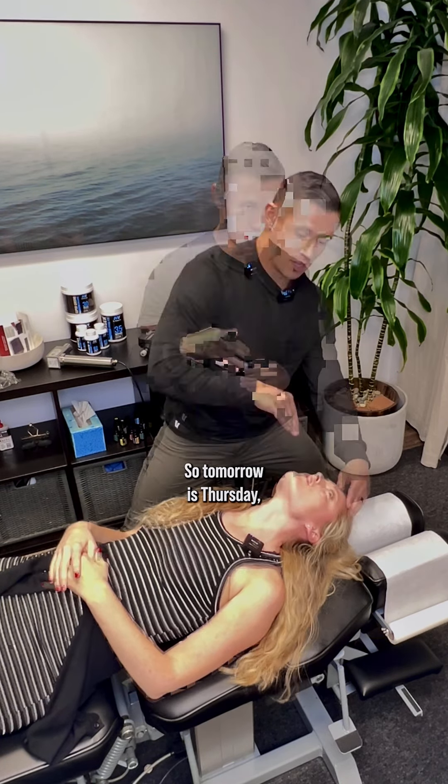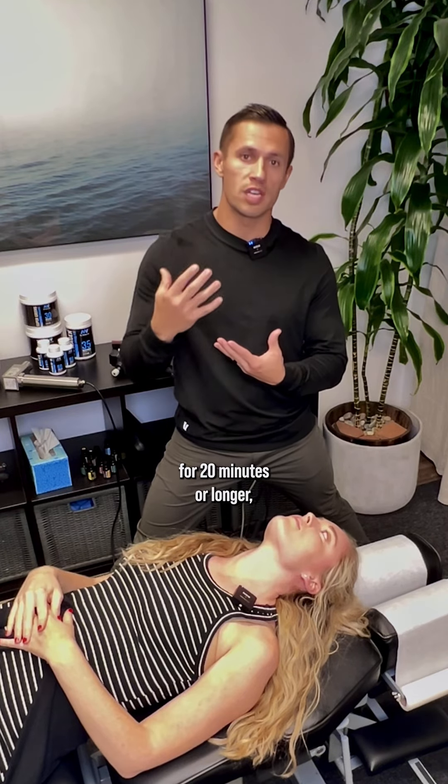You're going to do three minutes today. You really want to do this daily for best results. Each day after that, try to go up one minute — so tomorrow is Thursday, do four minutes, then five, then six. Once you get to 20 minutes, you're not done; you just stay at 20.